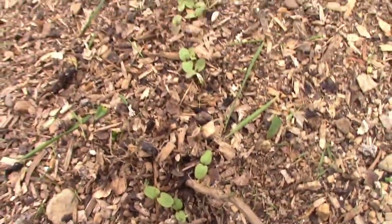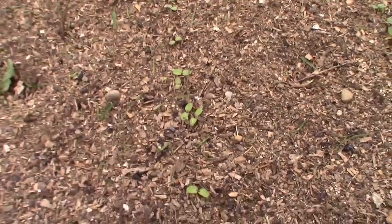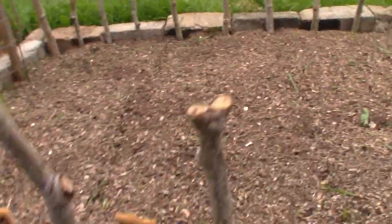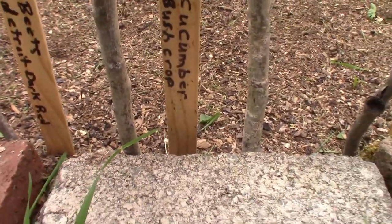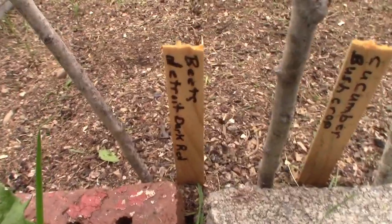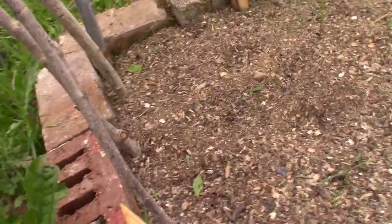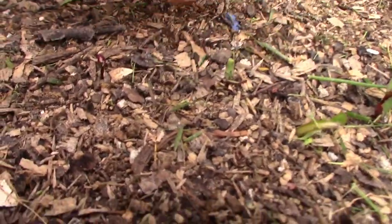There are no Jacob's cattle beans coming up yet, but I expect them to be up soon anyway. This is the row where the cucumber bush crop is planted. And these are beets - Detroit dark red - and we can go in and do a close-up on these because they're coming up.